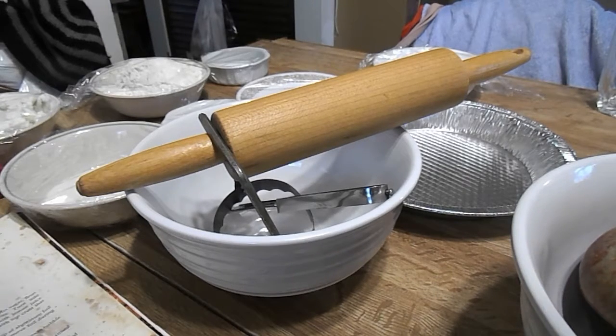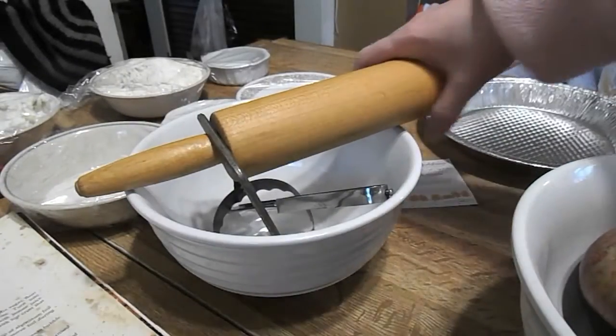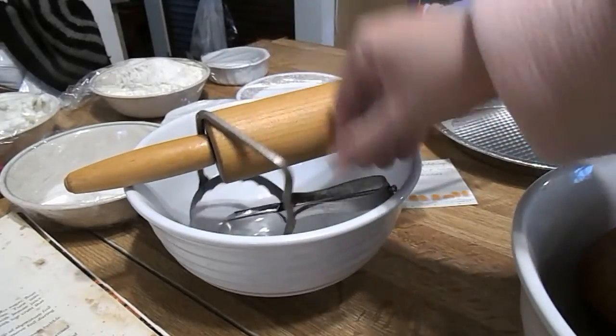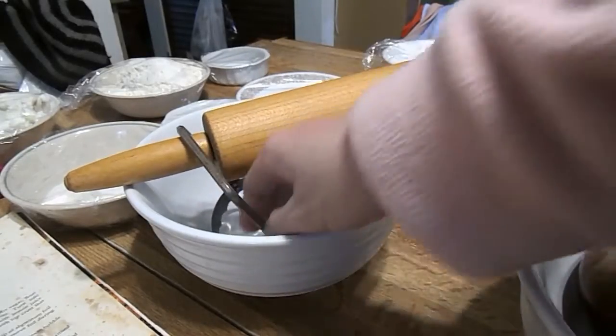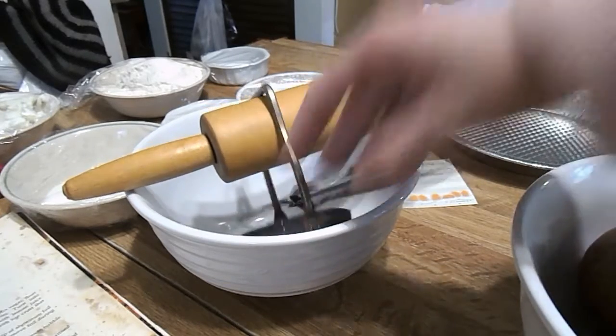And then you're going to need two tablespoons of butter. You're going to need a pie pan, a rolling pin, a peeler for your apples, and a fork or a pastry blender.